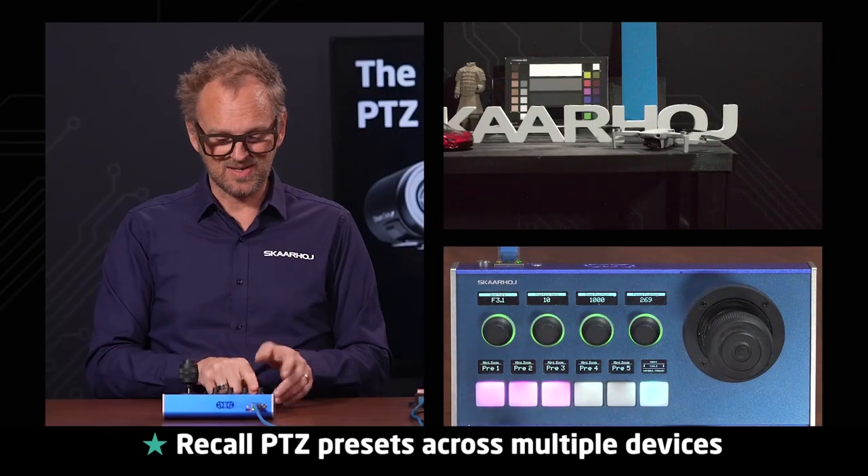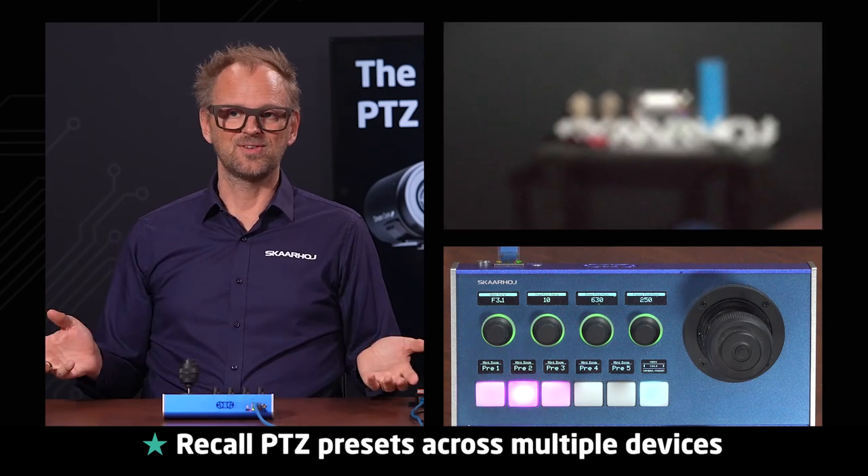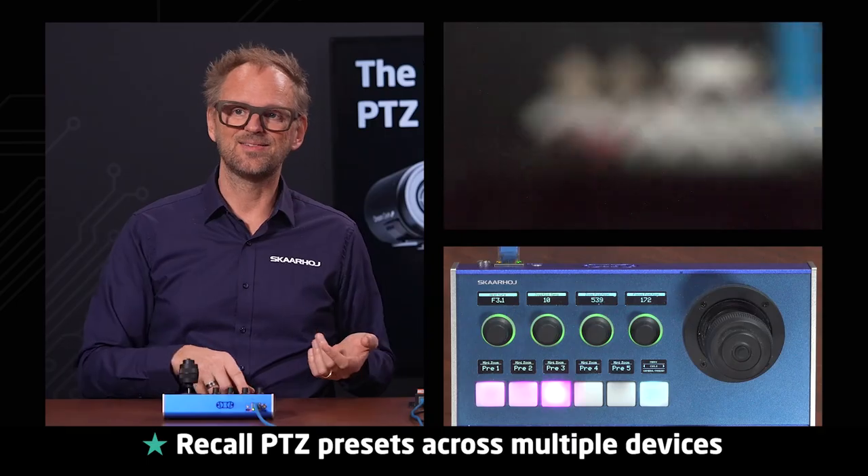I now have three presets on the PTC Fly. I'll recall the first one, then the second one, and then finally the third one.